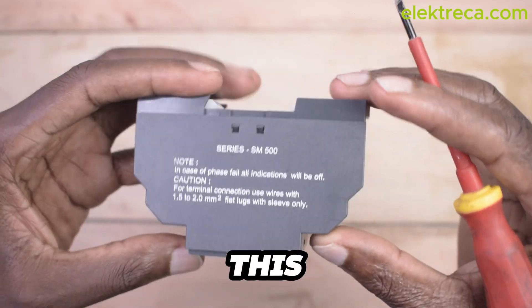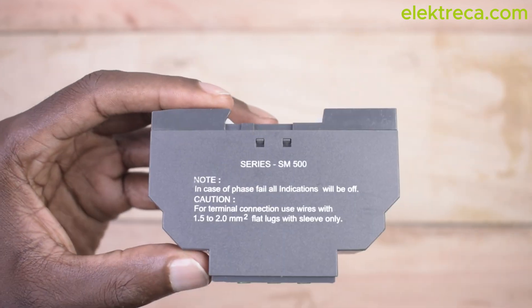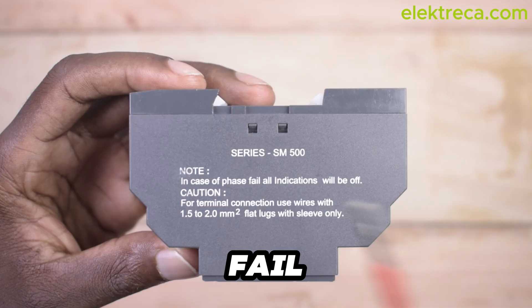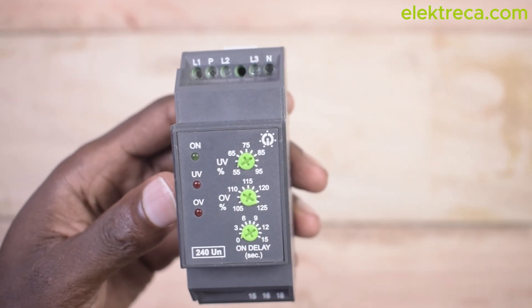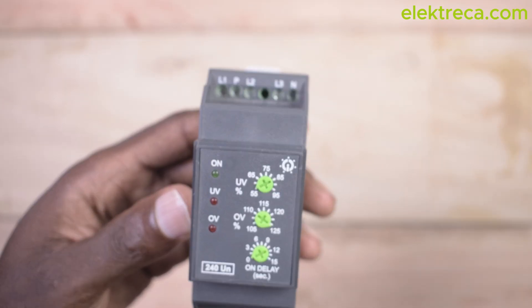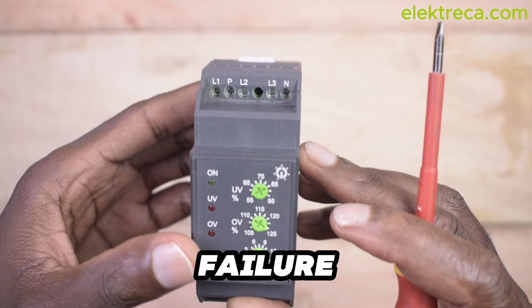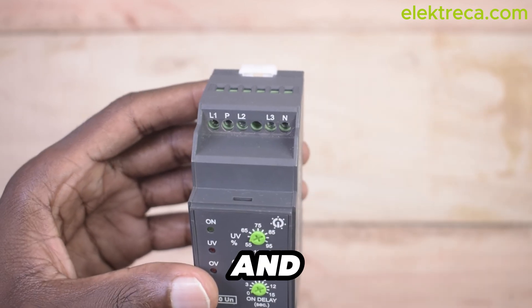Let us first understand this device. I've done a number of videos on the channel — you can check them out. There is some writing here: in case of phase fail, all indication will be off. Definitely, if there is no power completely, all the indicators on this device will be off. This is a phase failure relay which can monitor both three-phase and single-phase systems.